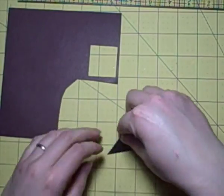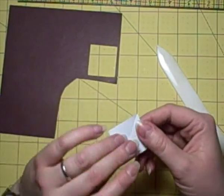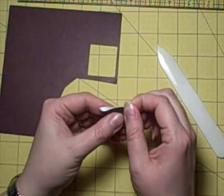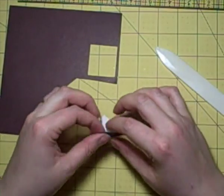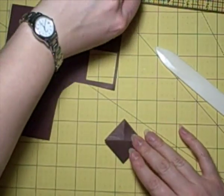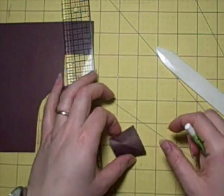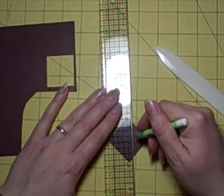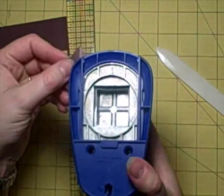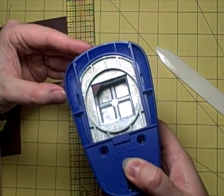I've just punched a square - I think it was a one inch or maybe one and a half inch square - and I'm just folding it corner to corner on both sides. I'm using the bone folder to get a good crisp fold because that's quite important. Then I'm drawing in a little notch that's going to make the actual photo corner.